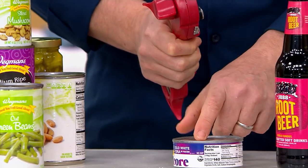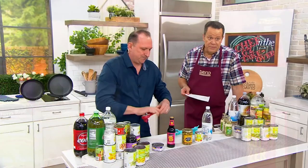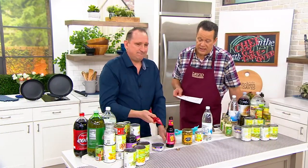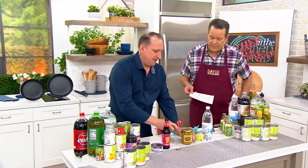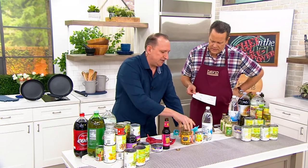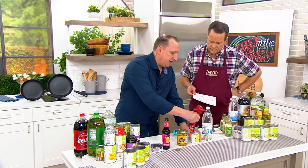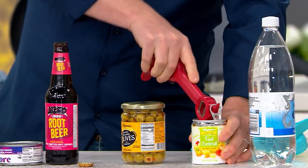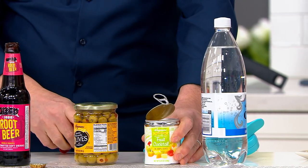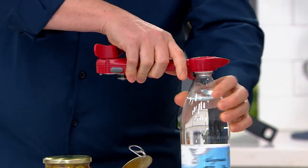Whenever I use tomato paste, I only use a little bit. You can put it — it doesn't make an airtight seal, but it closes it. If you've got root beer, birch beer, regular beer, soda bottles, whatever has that wonderful little pop top — this is so handy just to pop that open. It just lets a little bit of air in so you can easily open up the lid. Any pickle jars, olive jars. I love little Vienna sausages — that's my guilty pleasure — and I use this to open those.